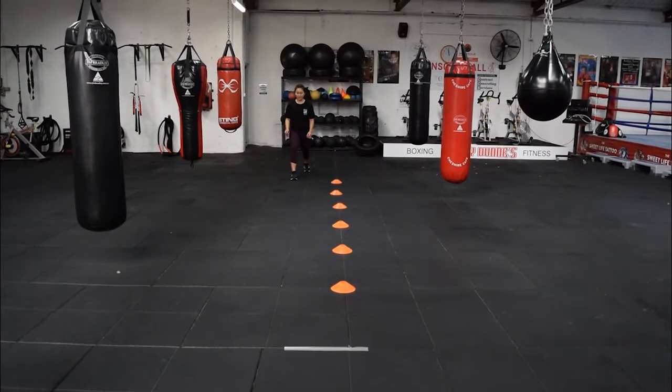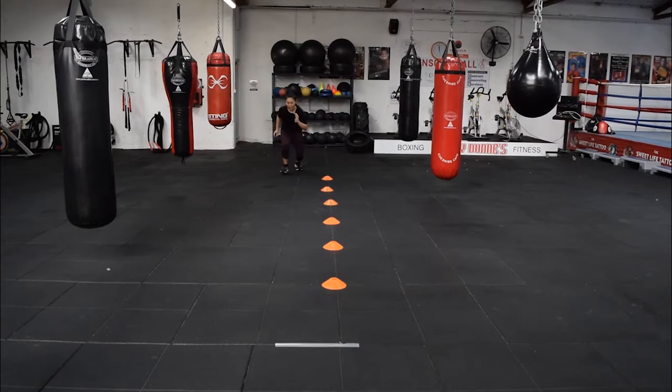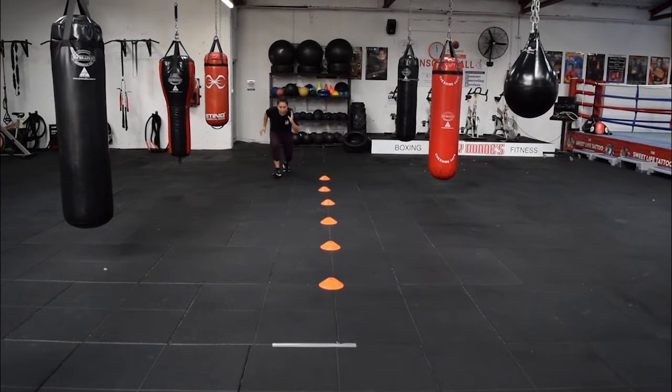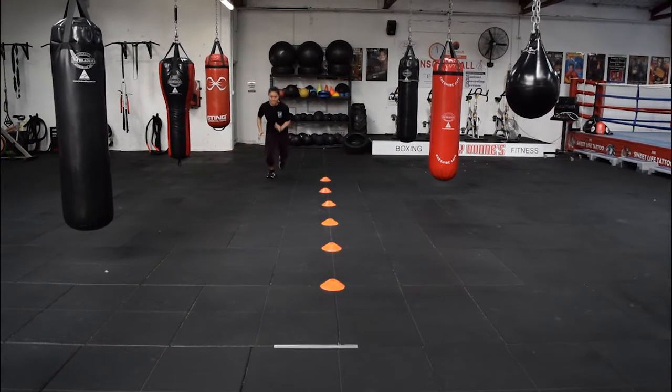Let's get started. Exercise number one: suicide runs. So we go from cone to cone, forward and back. Put pressure on yourself, watch your take off, lift those knees. Keep rolling through for that 20 seconds.